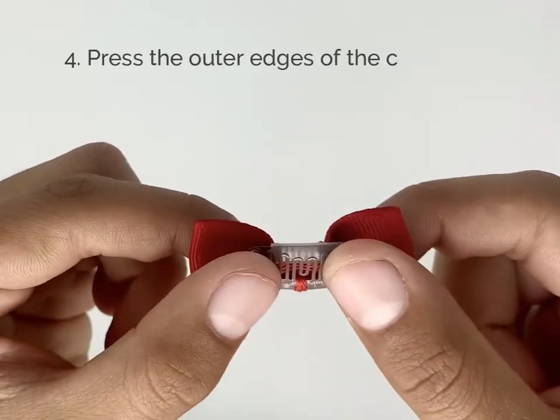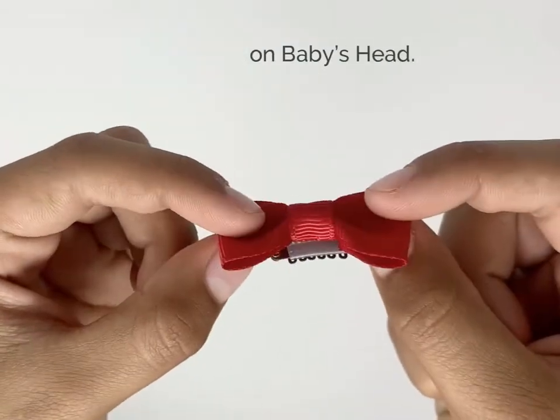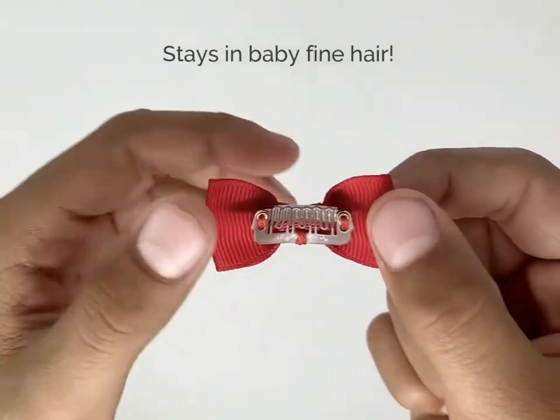Then, press the outer edges of the clip down. Lay flat on baby's head. And voila, you have a clip that stays in baby's fine hair.